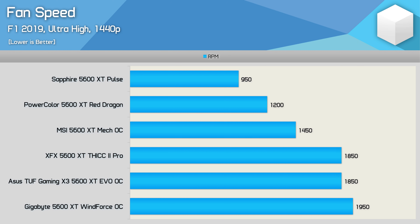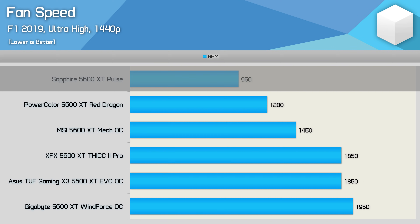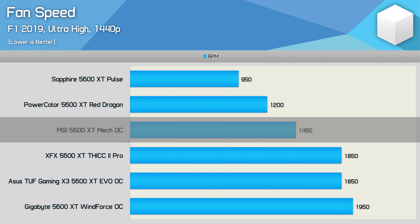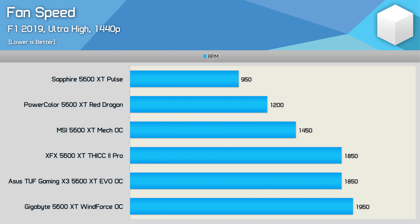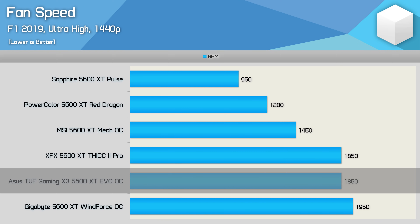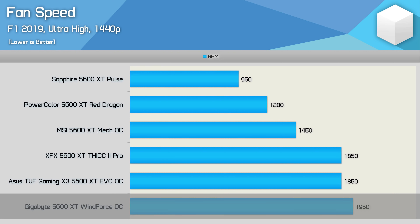Here's a look at out-of-the-box fan speeds using the current VBIOS for each model. Incredibly, the Sapphire Pulse spins its two fans at just 950 RPM — the slowest of any of these 5600 XT models by quite some margin. Next best was the PowerColor Red Dragon at 1,200 RPM, then the Mech OC at 1,450 RPM. The XFX Thick 2 Pro and ASUS TUF EVO both operate at 1,850 RPM. The Gigabyte Windforce OC lives up to its name with a fan speed of 1,950 RPM.